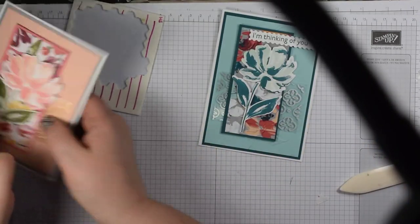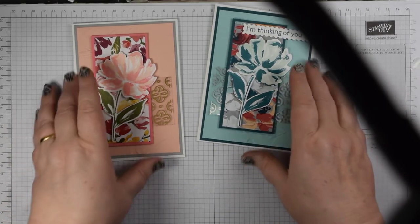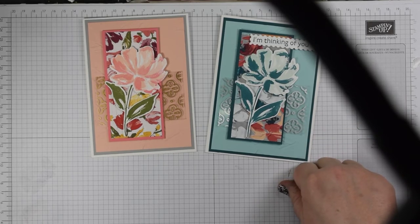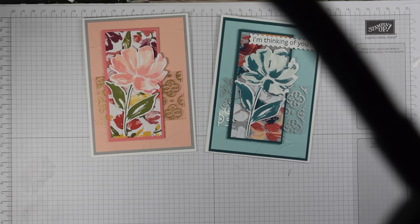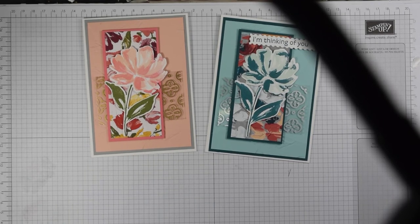So we have a pair of cards! You can see that the same stamp set and the same paper can look quite different just by choosing a slightly different color palette and adding silver rather than gold acetate. I hope you've enjoyed that. If you want to buy the Art Gallery bundle, don't forget it's Sale-a-Bration right now — spend £45 and choose something for free. Drop me a message if you're uncertain, and all items are available in my Stampin' Up shop. Thanks for watching — bye now, come back and see me again soon!